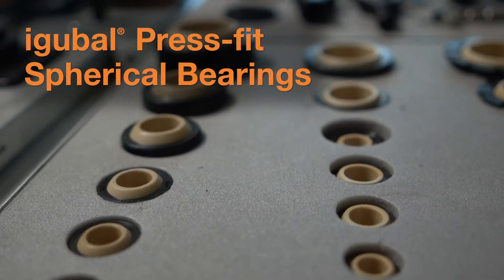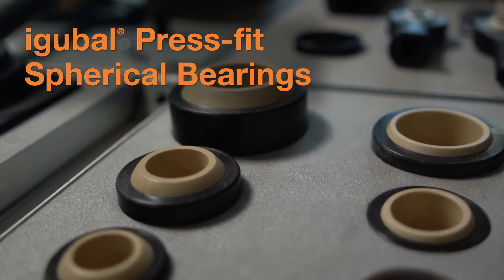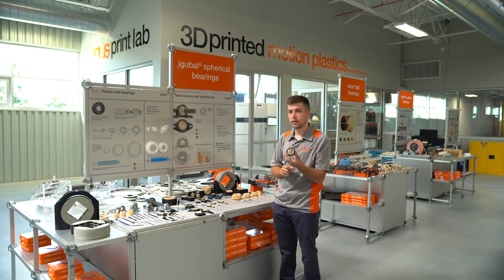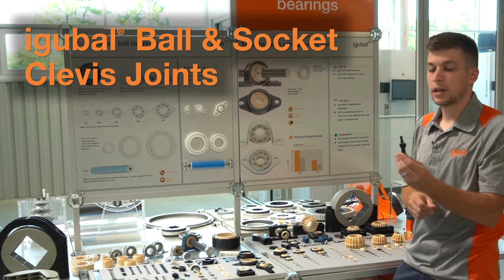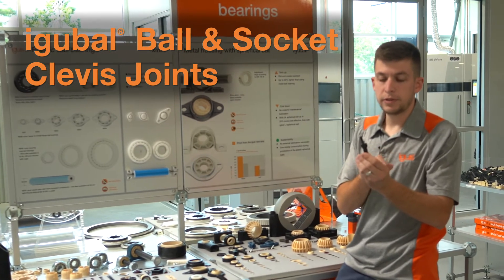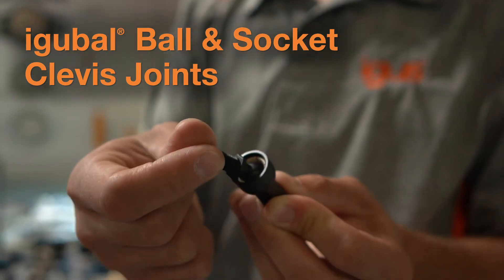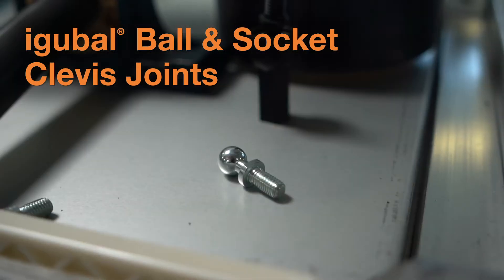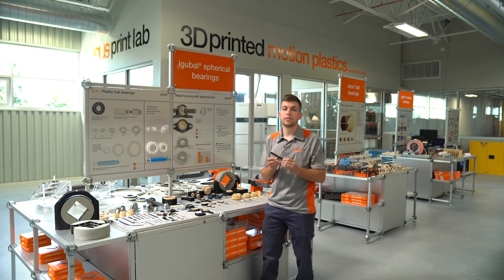We have spherical bearings for really easy installation, which can be press-fit inside of a housing bore and allow quick access to a pivoting or misalignment function. From there, we have ball and socket joints — shown here as our low-cost version with a plastic ball stud and plastic socket, very lightweight and very cost effective. We can also outfit with a metal ball stud, which leads to our linkage product offering.